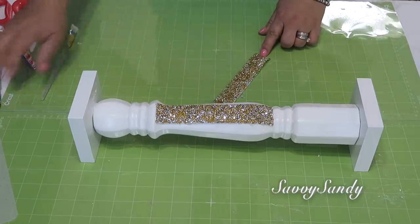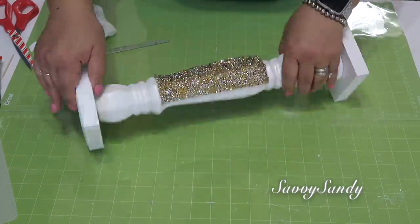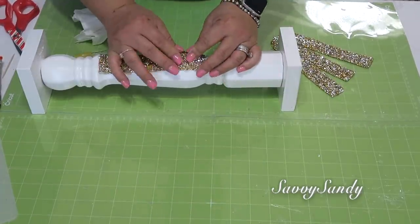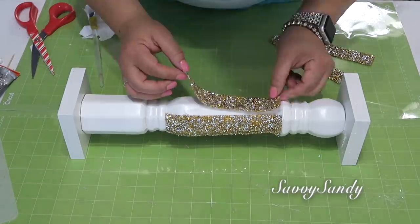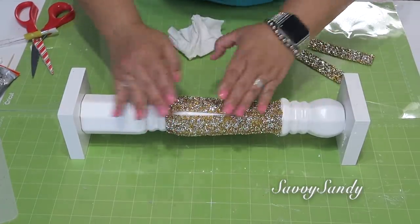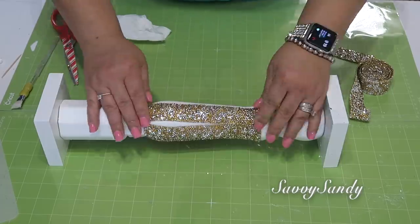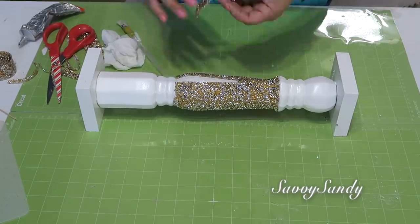Preferí usar el Gorilla Glue porque así puedo manipular un poquitico el aplique, lo puedo correr para un lado o para otro. Me pareció muy fácil trabajar con esto porque este aplique o cinta es como elástica, la puedes alar un poquito y es fácil de pegar. Lo que hice fue pegar los pedazos derechos y dejé unas partes sin ponerle el aplique, ya que uno lo puede cortar y rellenar los huequitos al final.